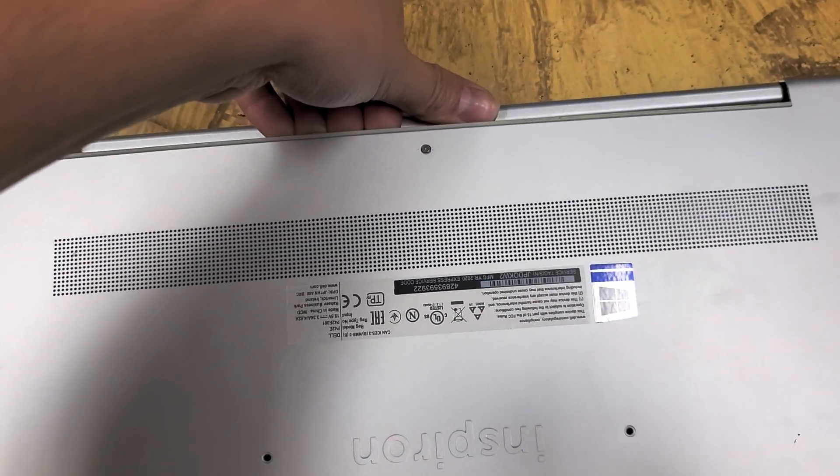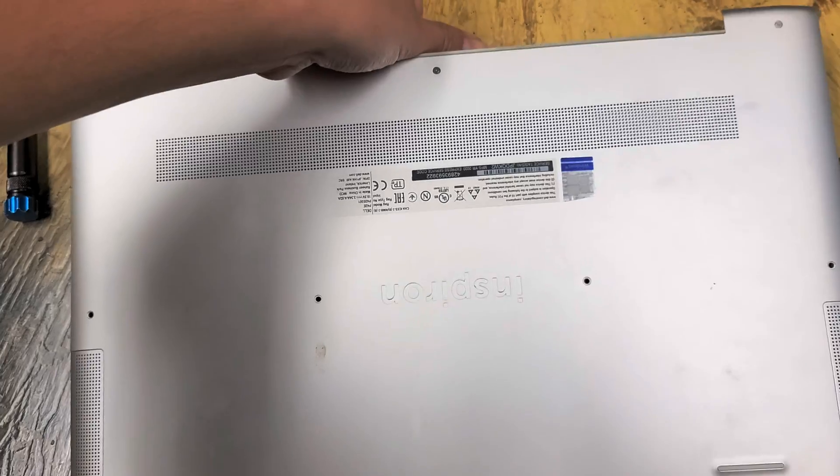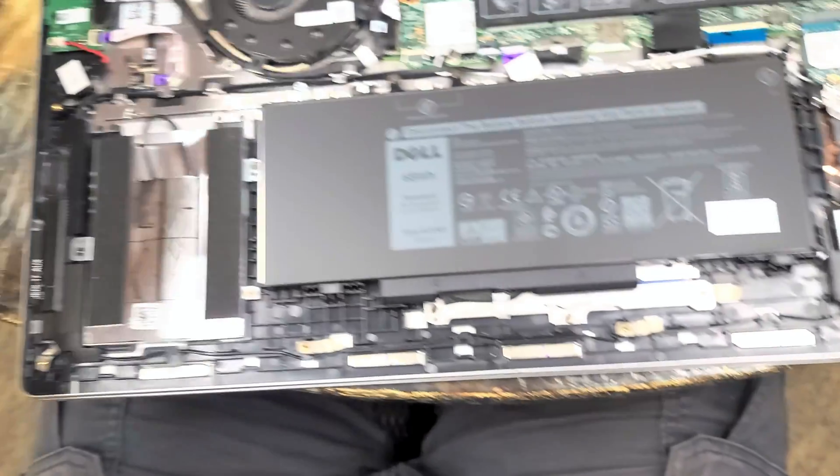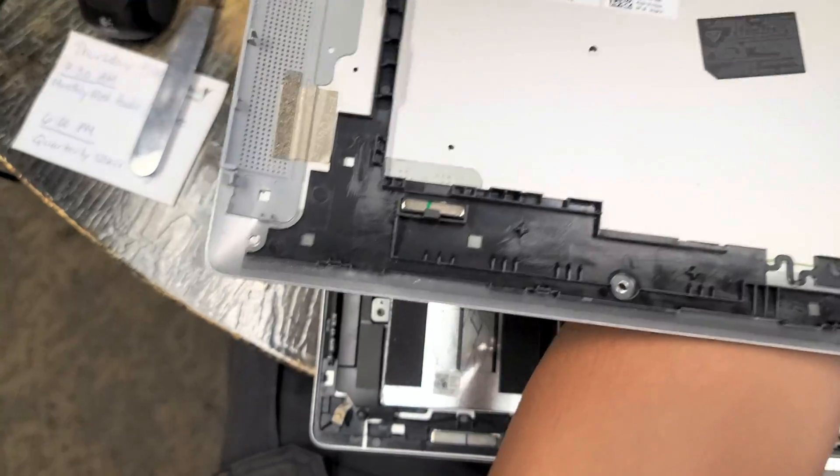After that, push on this area here and pull it. Then at the bottom you have to wiggle it out. And that's the hardest part — getting that cover off.